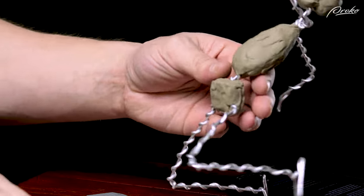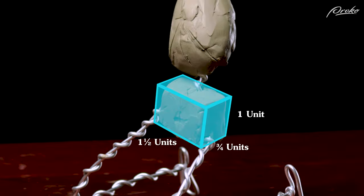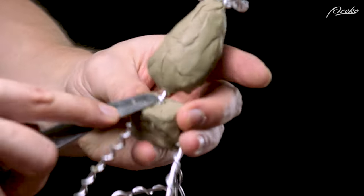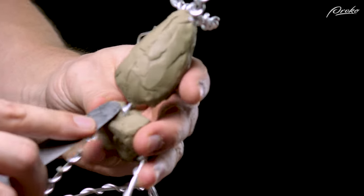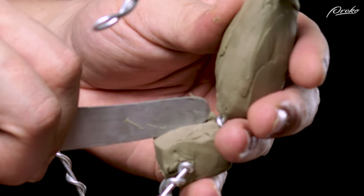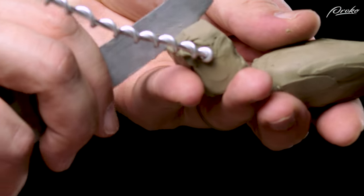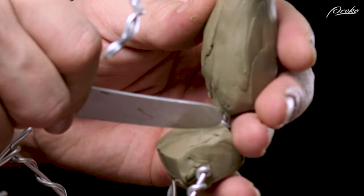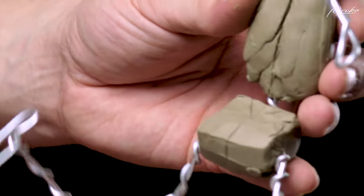As we build out the box, let's keep an accurate centerline. Once we've got the right amount of mass and we're looking good on our measurements — one and one-half units wide, three-fourths deep by one unit tall — then we can take some time to clean up the edges and surface of the box. Remember this will be covered in clay, so the forms don't have to be perfect, but they should be symmetrical and accurate so that we have reliable landmarks to refer to as we begin to add the mass of the figure and shape the contours.